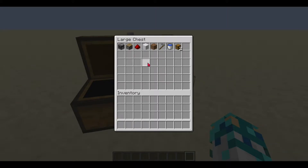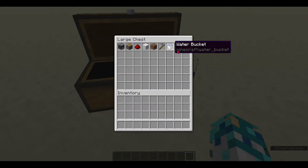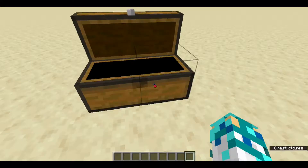So here are the materials: one observer, one piston, one redstone, any block (I am using wool), one dirt or grass — the floor needs to be dirt. One hopper, a water bucket, two redstone dusts, and also a melon or pumpkin seed. I am using melon.